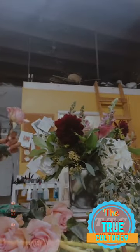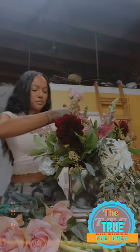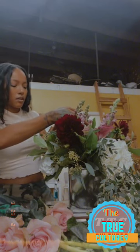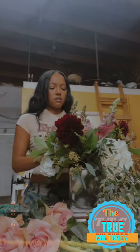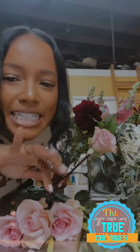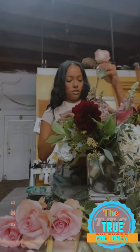Sometimes if you touch it by accident or in the packaging, no matter what — even if they're straight off the airplane from Ecuador where they come from — just in the handling they can get a little bruised. Let me hurry up because I'm slow!